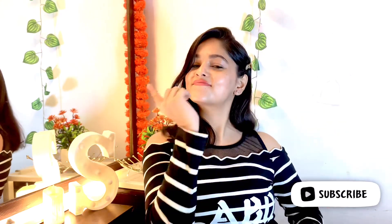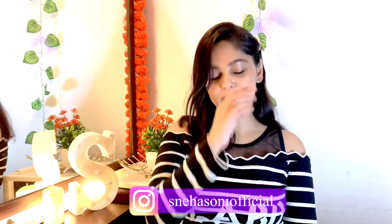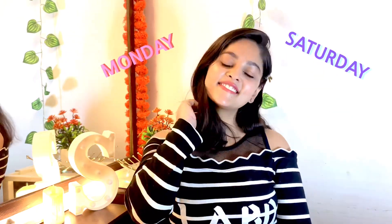So yeah, this was my today's video — my daily winter makeup look. Please like, share, and subscribe to the channel, and hit the bell icon. You can follow me on Instagram. I will see you in my next video — I upload on Mondays and Saturdays, so stay tuned. Bye bye!